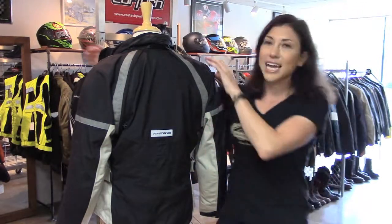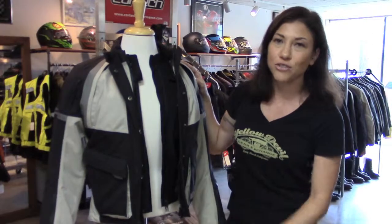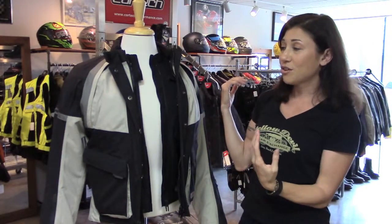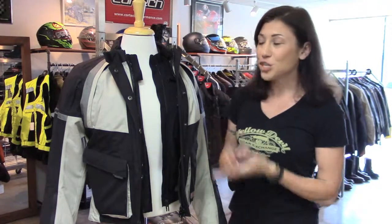This jacket currently retails close to $500. Ours is practically brand new — she barely wore it at all. It's in awesome condition and we're asking $119. You can find it in the women's jacket section on our website, yellowdevilgear.com. If you don't see it in the web store, you know it's sold.